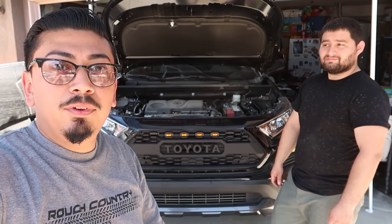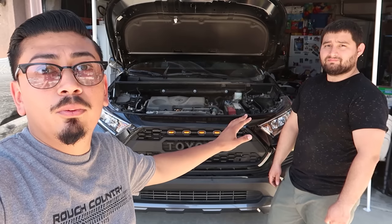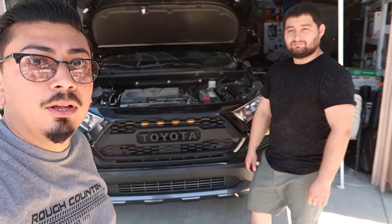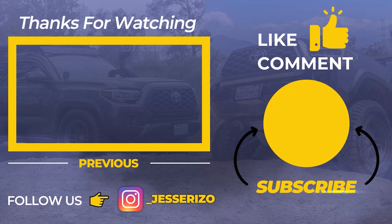If you guys did enjoy today's video please make sure to like, comment, and subscribe. Don't forget to follow the RAV4 page — the Instagram will be in the description box below. See you guys next time. Like I said, it's super simple — please feel free to subscribe.